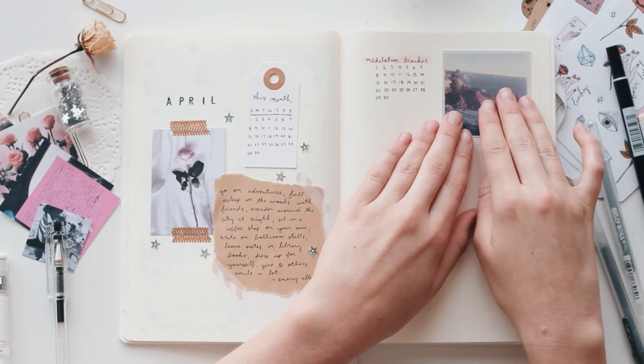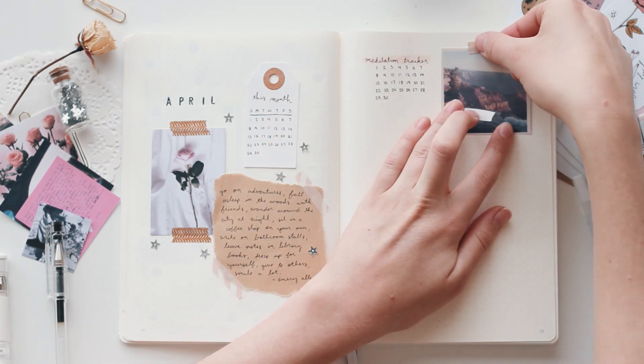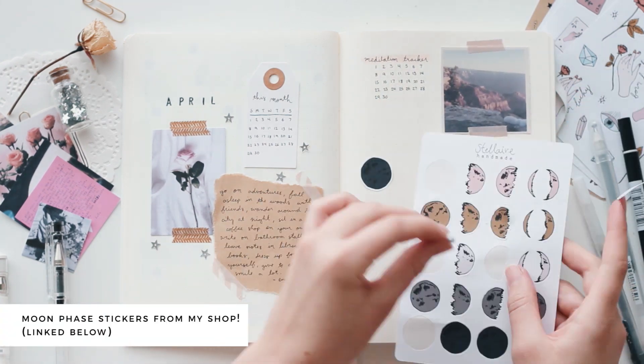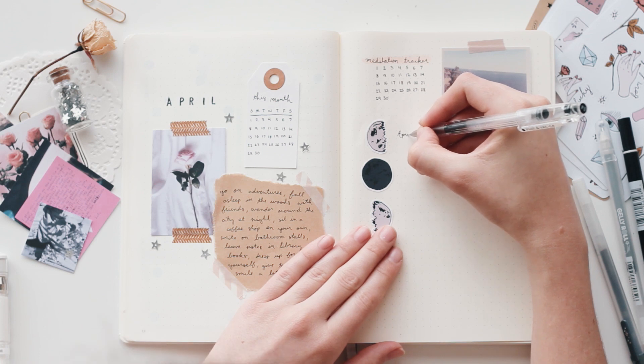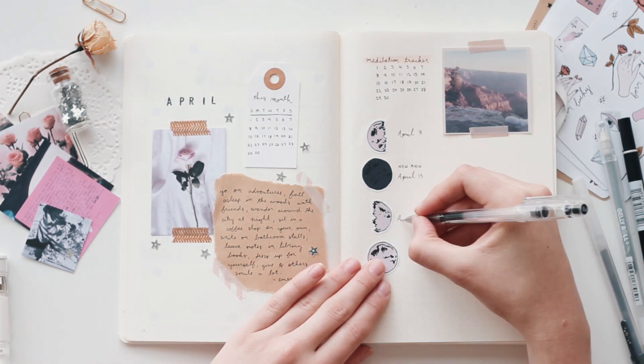On this next page, I decided to add a meditation tracker. I did that in my March spread and I really liked it, so I wanted to do that again. And then I used some of my moon face stickers to write out all the moon faces for April, or at least the four major ones.